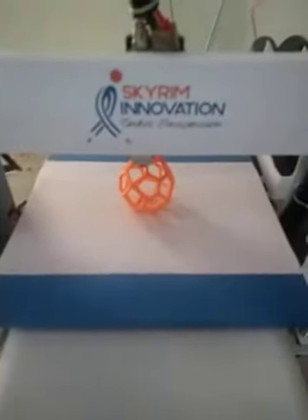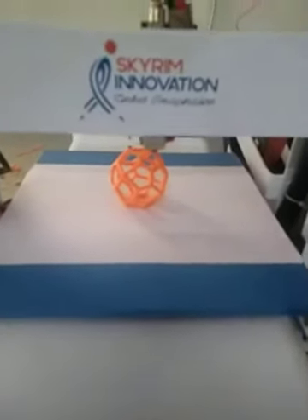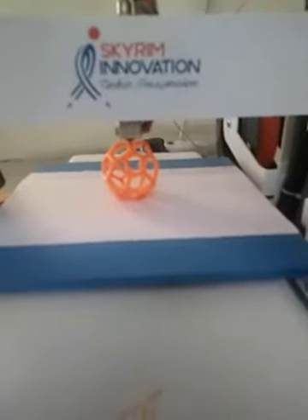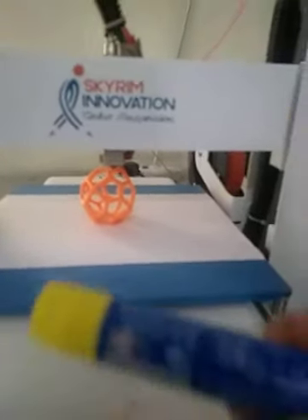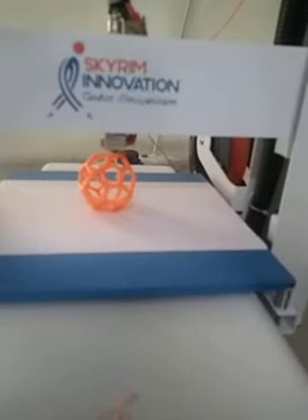Then what I have done is that I have applied white paper on the bed of the 3D printer, and I have applied a glue stick on it. This is a glue stick, and I have applied it on the white paper.